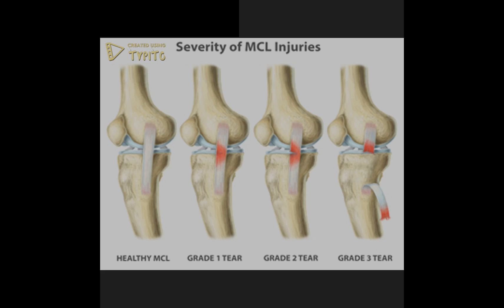A grade 2 injury has moderate to severe tenderness on the inside of the knee, some swelling over the ligament, and there is some instability of the joint when a force is applied. A grade 3 injury is a complete tear of the medial collateral ligament. Pain is usually variable and usually less than a grade 2 injury, and the knee feels very unstable.